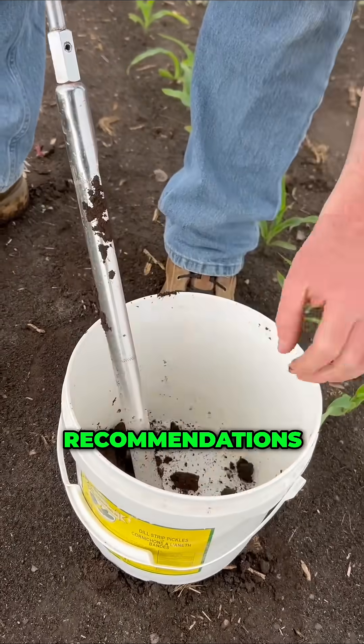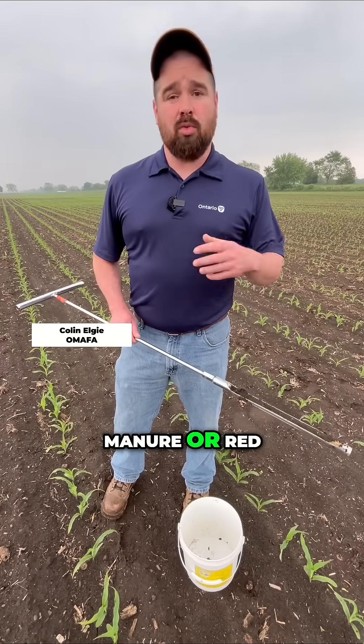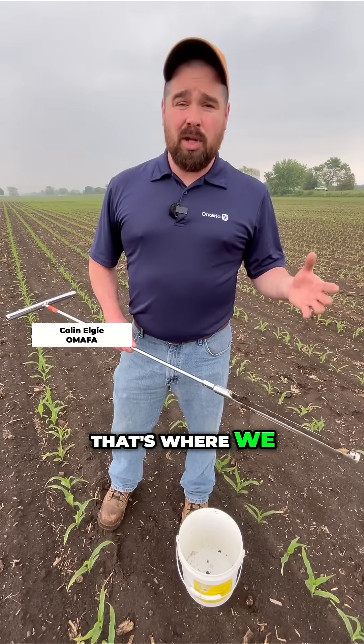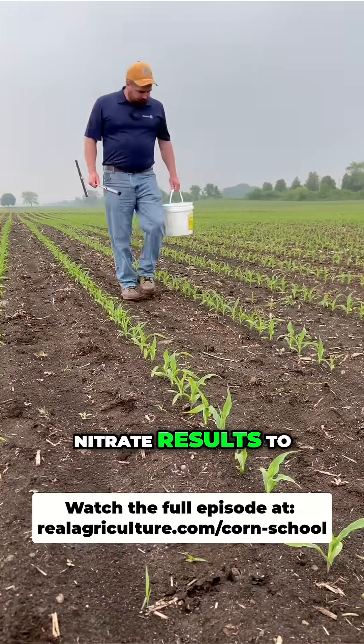Then we want to send it to the lab and use that to fine-tune our recommendation. We can use the recommendations in the agronomy guide, or if we've got manure, red clover, or fertilizer already applied on the field, we can look at what we've done in past years and compare that to the nitrate results too.